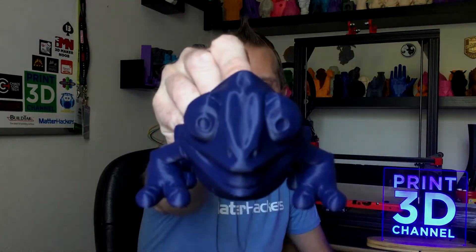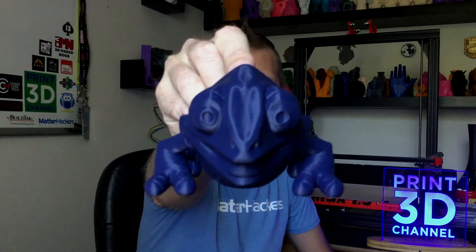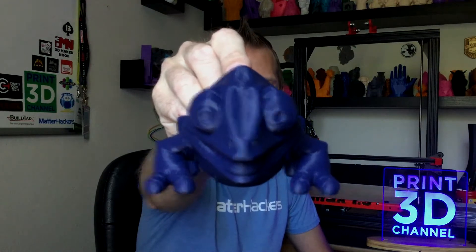On today's episode we printed out Clint the Chameleon and our print turned out awesome. I am really happy with the results. We printed this with some of that MatterHackers Pro PLA in the color of midnight blue on our GMAX 1.5 XT+. The reason I'm printing this is because I was watching a video from Juicy Moose where he was doing a review of UV reactive PLA and he had printed out this cool little chameleon.